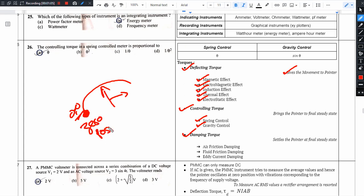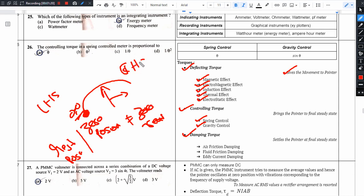Zero position is not equal to zero reading. Zero position is the initial rest position of the pointer. The rest position could be on the left-hand side or the right-hand side of the scale.